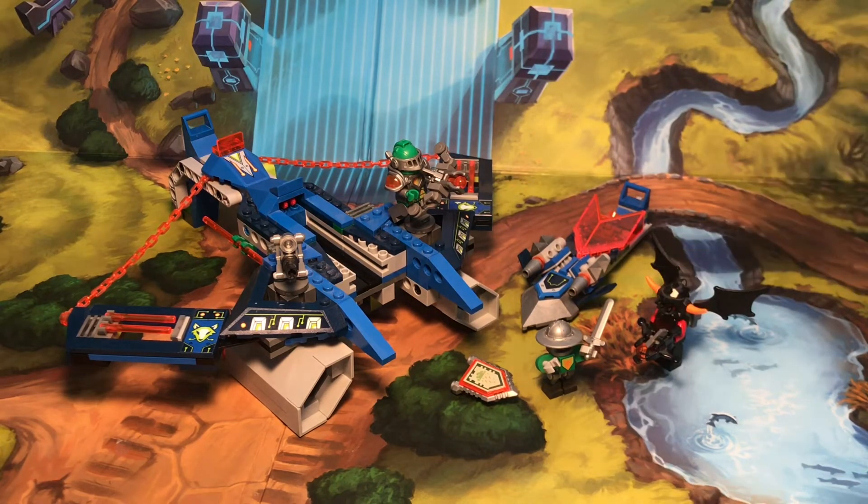I mean, you also get the squire bot. So yeah, overall I'd rate this set an A-. This set's really great. I really have no complaints about it, just besides I wish that there was maybe one other bad guy, or maybe like a Scurrier or like a Goblin. But yeah, thank you guys so much for watching. Have a great day, and remember to like, comment, and share the video. Bye.